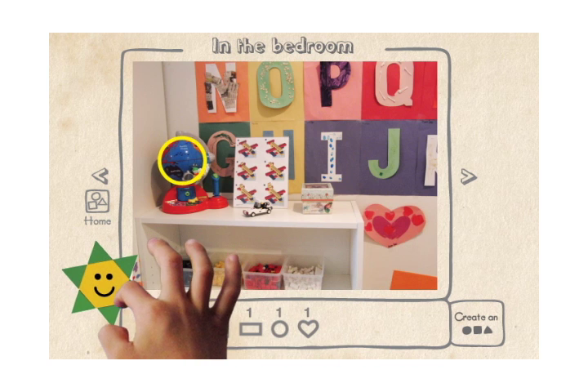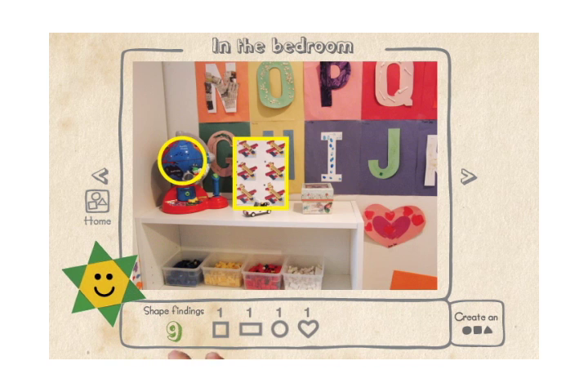The globe is a circle, the Lego instruction is a rectangle, the box next to it is a square. There's a heart shape on the wall. Excellent! You've done a wonderful job. You are great at finding shapes. Would you like to play with the shapes you found and create some artwork?